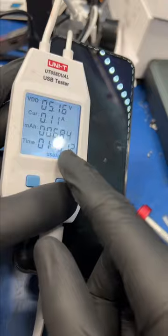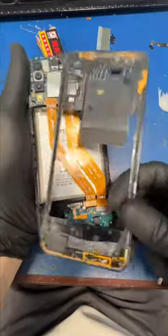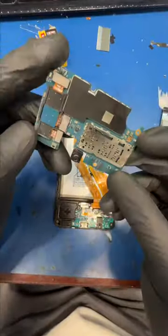A customer dropped his phone in the pool and now it shows absolutely no signs of life. He needs me to recover thousands of pictures, so let's take the board out and see what's up.